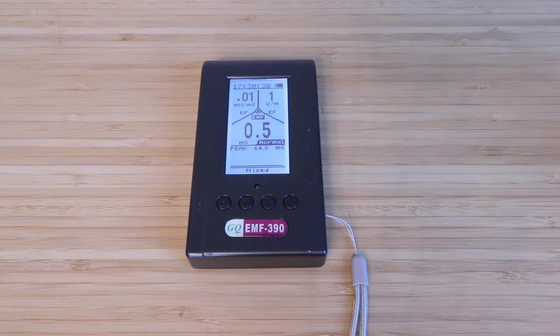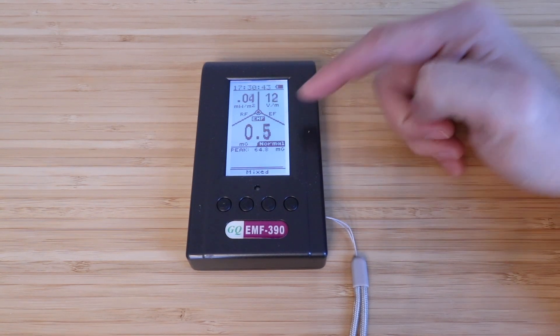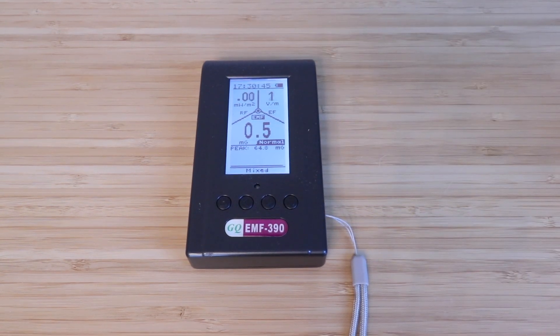I think it's worth knowing that information — for instance, routers, security systems, smart lighting, smart thermostats — and just check and see what's happening. Now it's got three readings here: your RF reading, your EF reading, and your EMF reading. I found it to be very accurate, and you can go through the menus here and change how these are displayed, as well as graph over time.